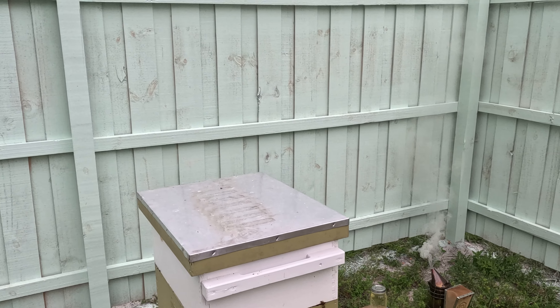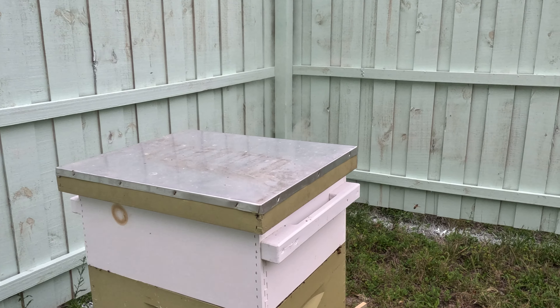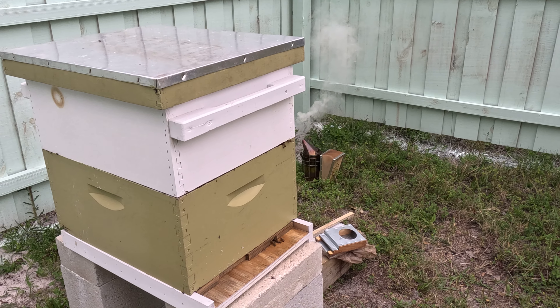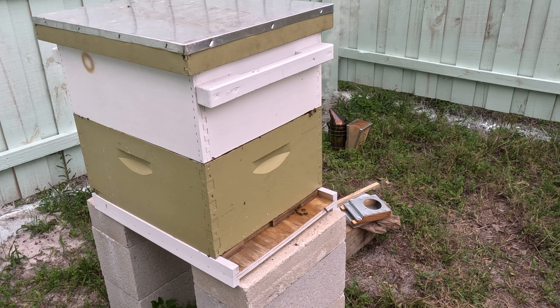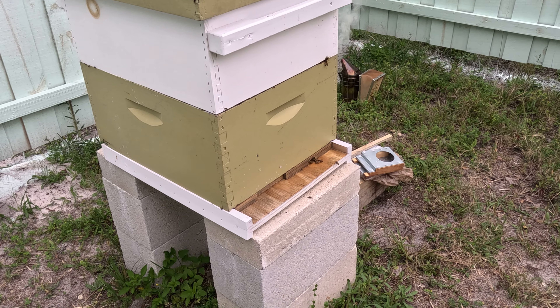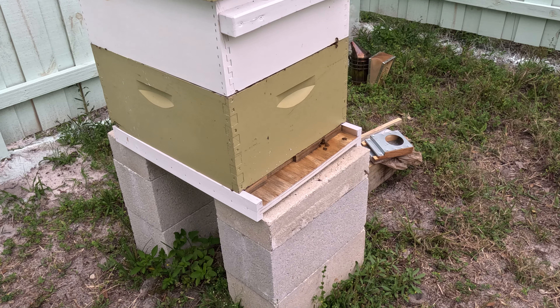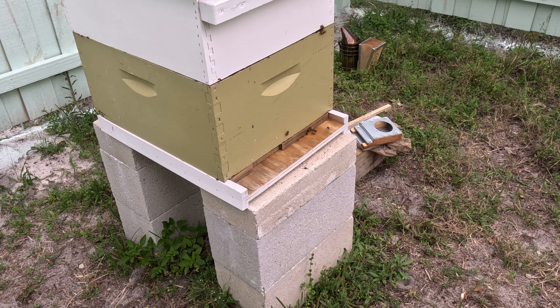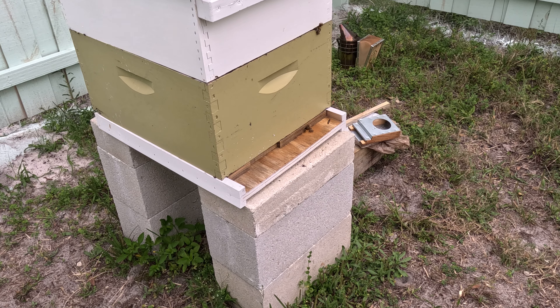Hello everybody, welcome back to the channel. I've got a little project today — kind of a beekeeper kind of thing, obviously. It's been kind of a day anyway, so let's get into what we're going to do today.